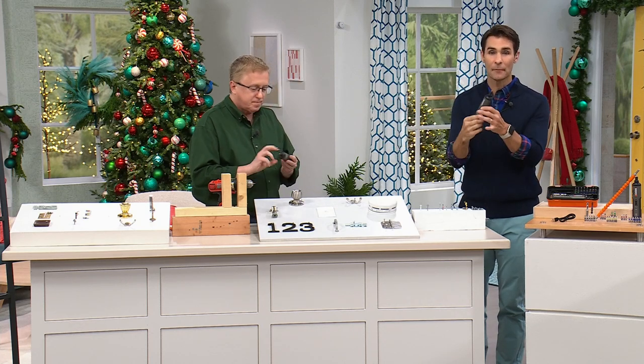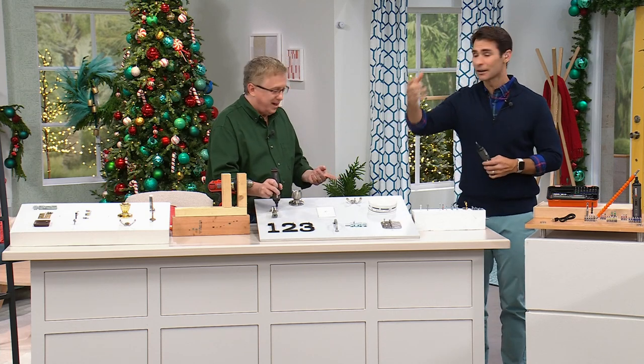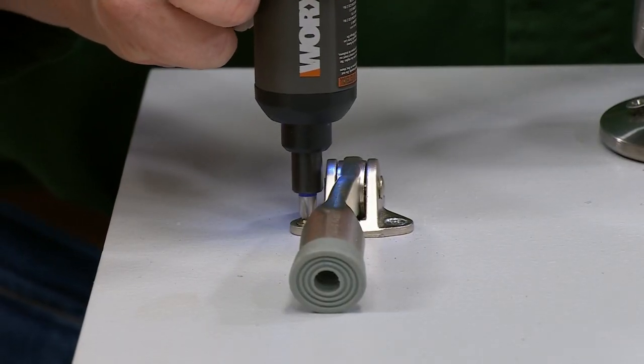You know, you could put this in your pocket if you have to get up on a ladder. Do you want to get up on a ladder at the top with something heavy? Or do you want to slip this in your pocket, carry it up the ladder, and now you're doing all of those chores up there?